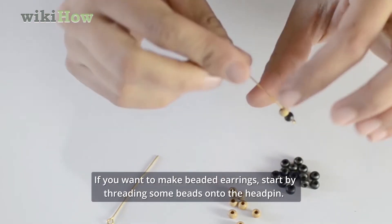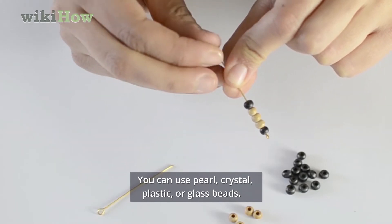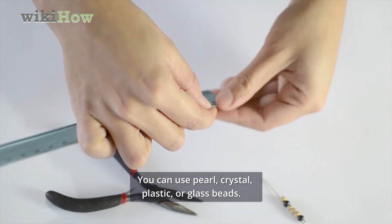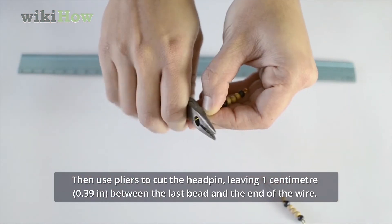If you want to make beaded earrings, start by threading some beads onto the head pin. You can use pearl, crystal, plastic, or glass beads. Then use pliers to cut the head pin, leaving one centimeter between the last bead and the end of the wire.